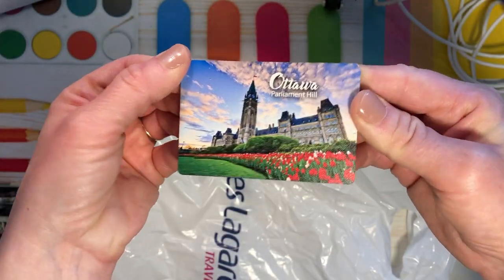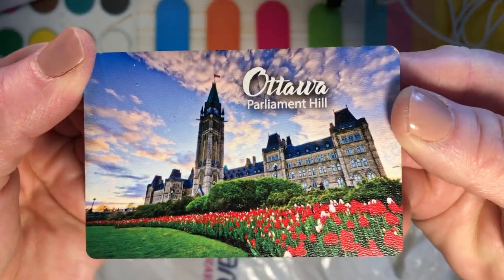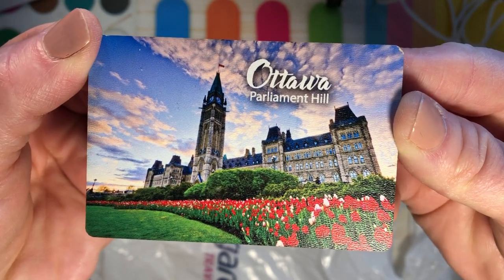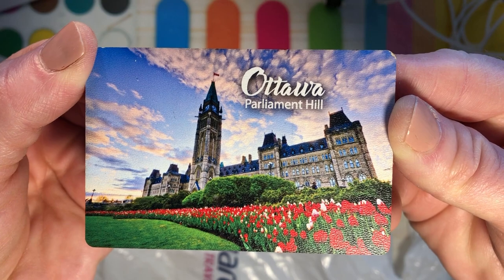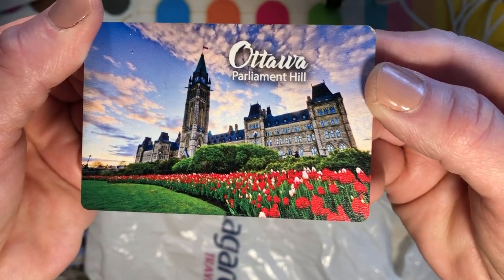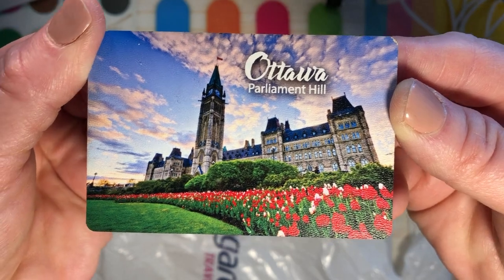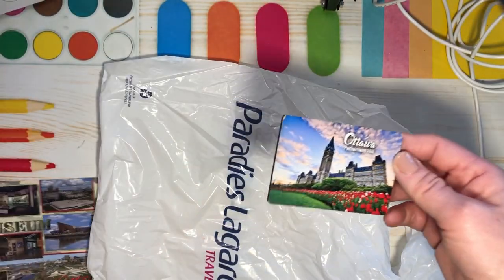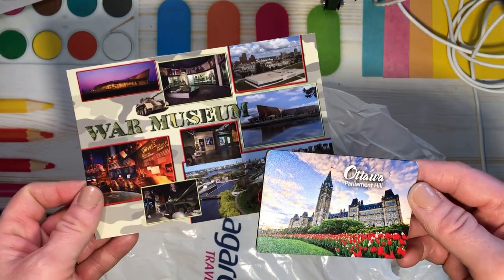A fridge magnet — oh, that's nice, that's cool. It's a little scuffed but I love it. Oh, how beautiful — look at that, that's our nation's capital. Very pretty. I hope I get to go there someday. I want to go when it's Canada Day, when they have the big fireworks. Thank you, honey — I love it!